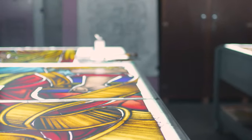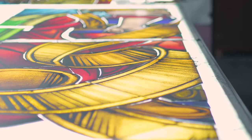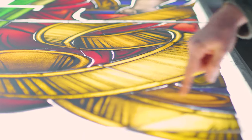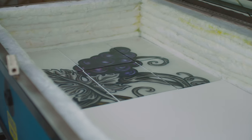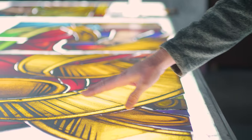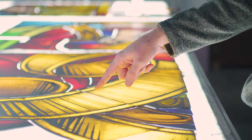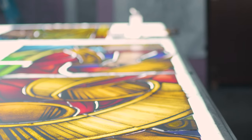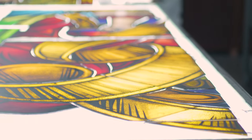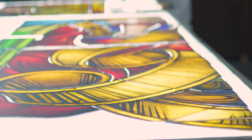After all the glass is cut, we move into painting. They'll start by laying in the heavy black trace lines, and then the pieces are fired in the kiln where the paint actually becomes part of the glass. Then they'll go through and add a layer of shading. In this case, they've added two layers of shading and one layer of trace painting, so each individual piece has been in the kiln three times. We do projects where they're in the kiln up to eight times, depending on the complexity of the painting.